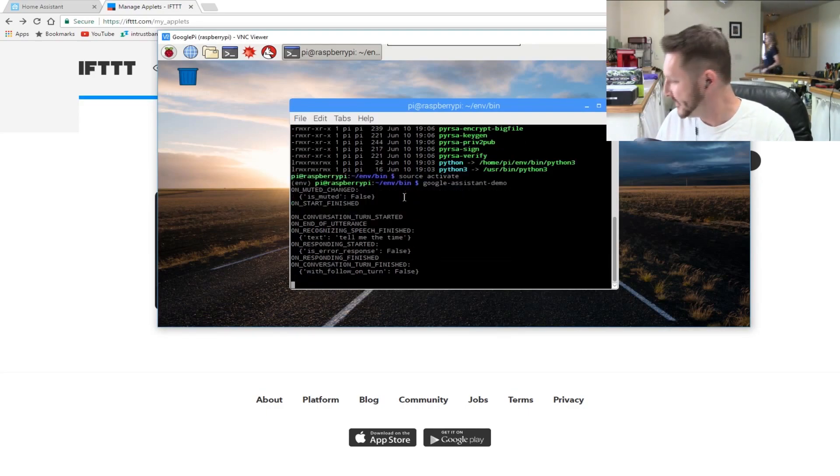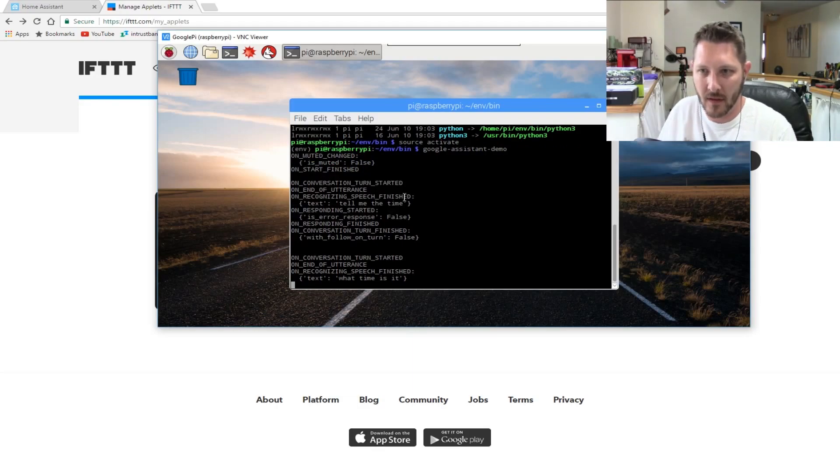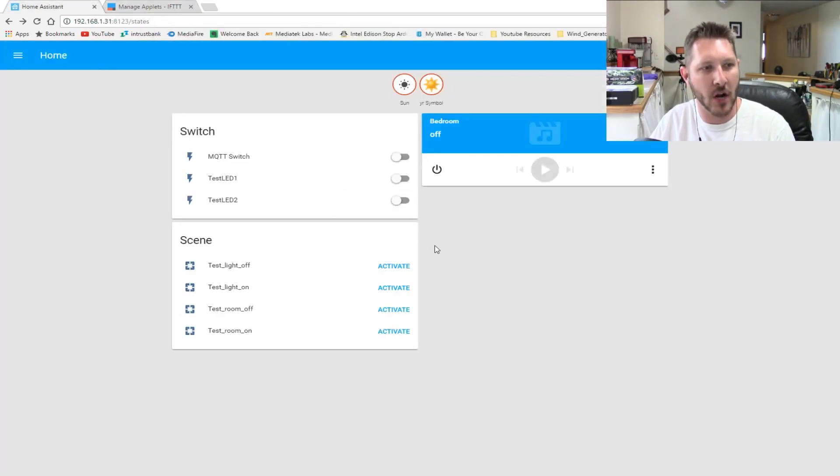She heard me. Now if I utter the command to turn the LED on, you should see test LED one turn on. Okay Google, turn on test LED one. There she blows! And now we can also turn it off — okay Google, turn off test LED one. Voila!